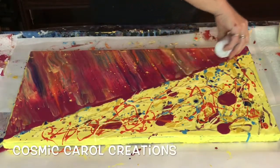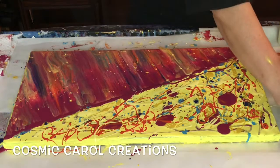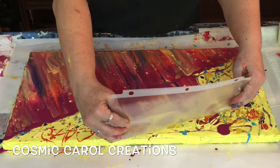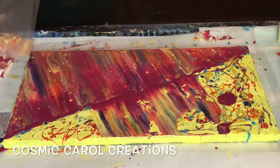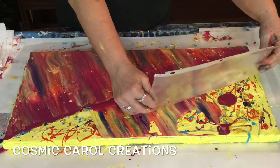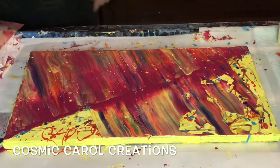I put a little more paint down for the other side. I normally would turn the canvas around but it's so long and bulky — it's a 12 by 24 — so I swiped in the opposite direction, which was a little bit awkward. You can see I'm having a little more difficulty getting it to go smooth over there, but that's okay. Swipes are a great thing to try if you're new to these techniques because they're fairly easy to accomplish.